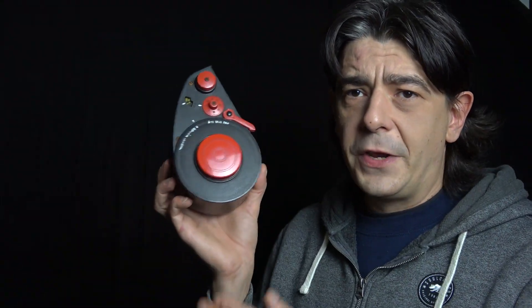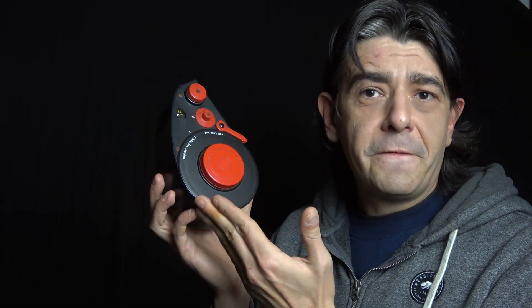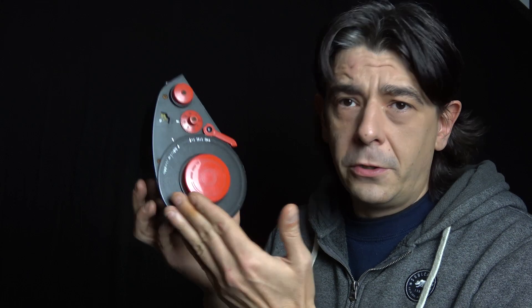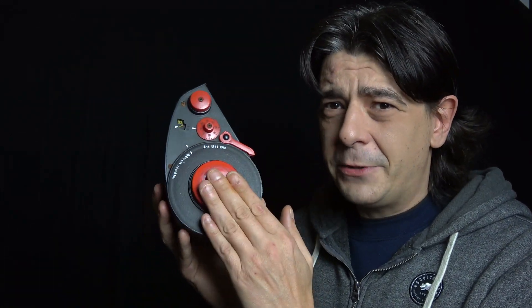You also need something like this — a bulk film loader. This one was made by Weston. You can find them secondhand, or newer ones are still being sold today. This is a sizable investment, but you'll break even pretty quickly, believe me. This one is 40 years old and it's still going strong. It's very durable if you take good care of it. At the end of this video you'll find some tips and tricks on how to save even more money, so stay tuned.